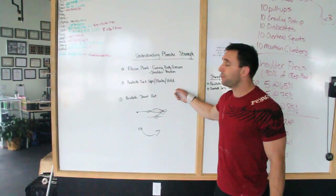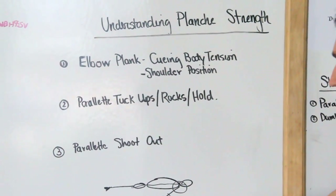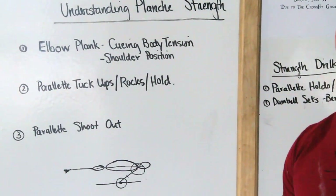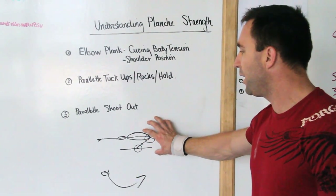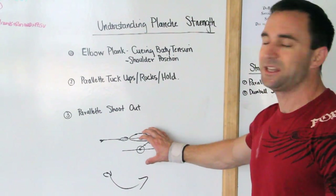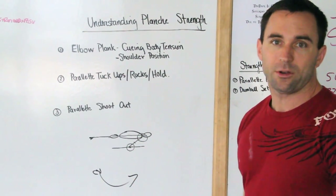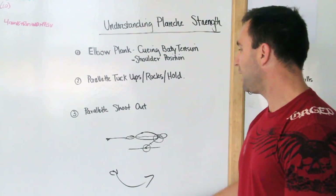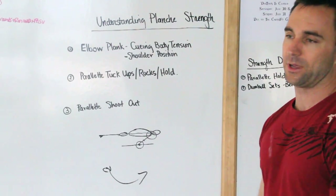What we're doing today is understanding planche strength. We're going to hit a couple of movements to show you good angles and cue that awesome tight midline that we've been talking about, starting with a hollow body — how the shoulder moves first and how we load this up. We're really locking and tightening down, squeezing from toes to nose.